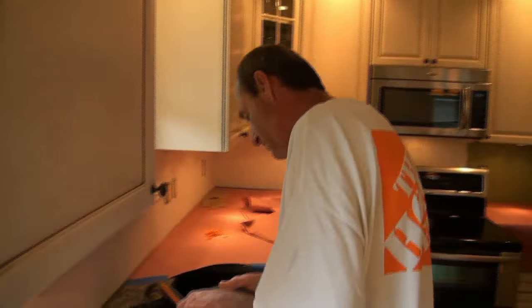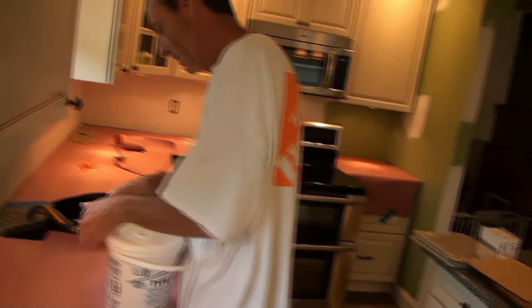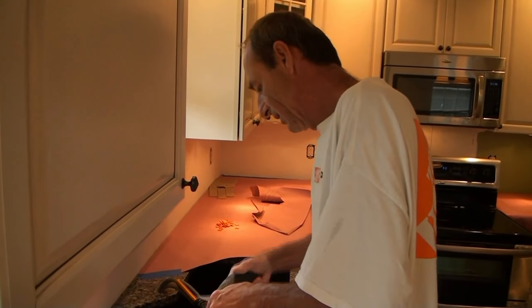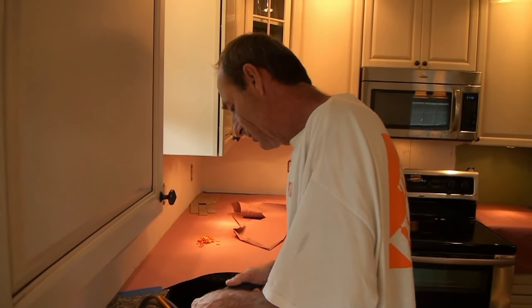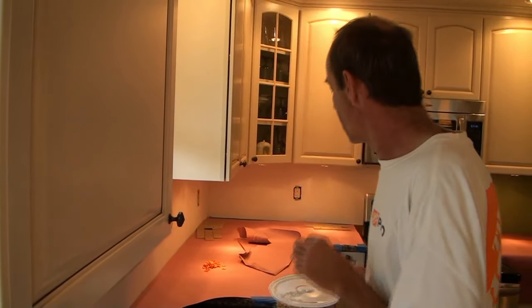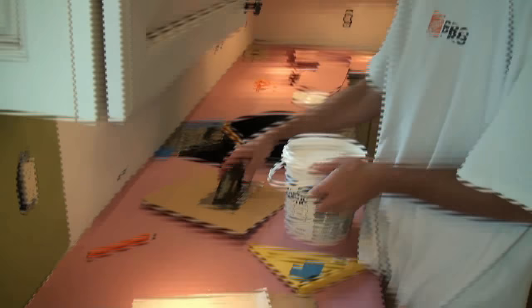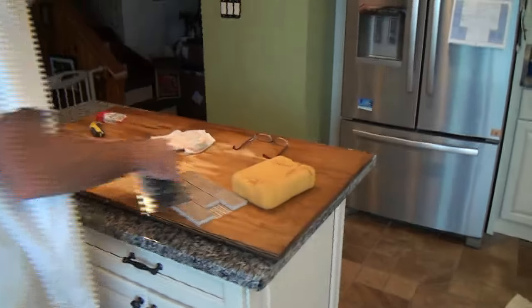We don't want to mess up our floor — we've got a brand new tile floor. So we've got a drop cloth to walk on, we've got our counters covered, and we're just taking precautions. We did cover our countertop with rosin paper, which is a good idea. I'm also going to be using these pieces of cardboard as extra padding protectors for wherever I'm putting down tools, mastic — whatever.